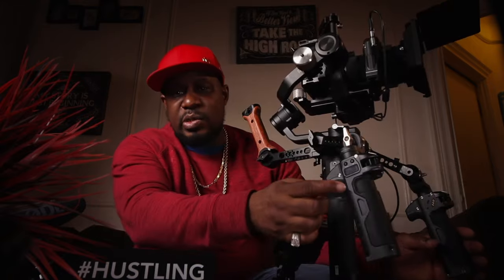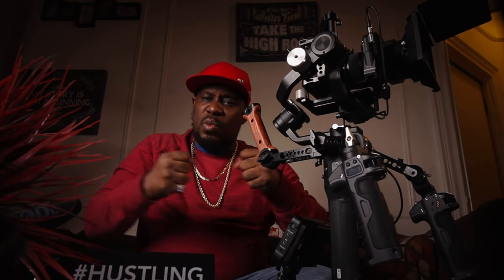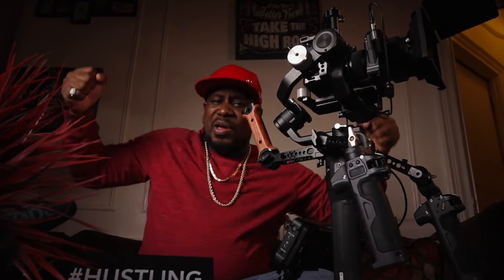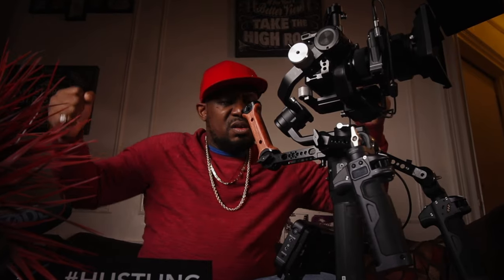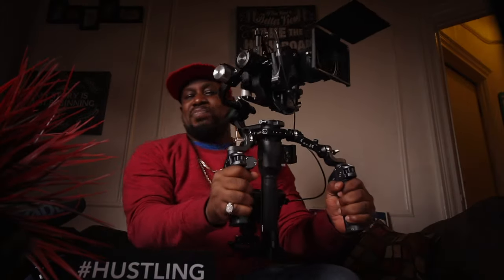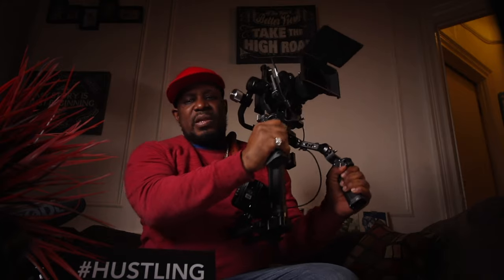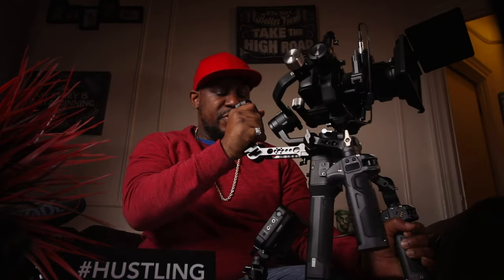The small rig collar allows me to put the dog bones with the rosettes so I can attach the Tilta Nucleus handles. I like it compact — closer in to me — because it makes it feel like you have more control. When the handles are out wide, you feel a bit shaky. I like it compact so I can move better.